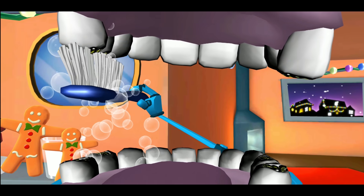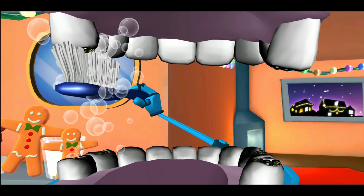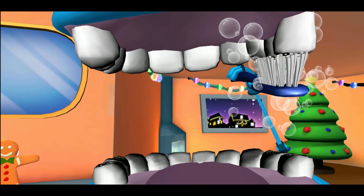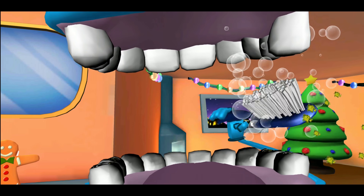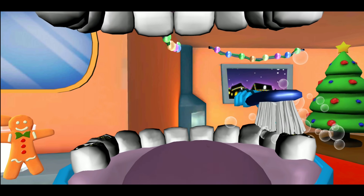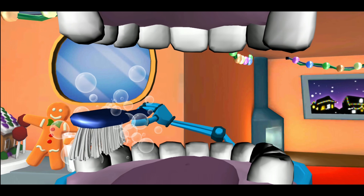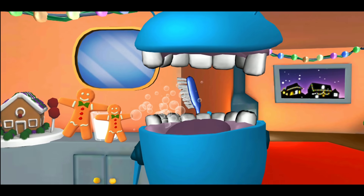Let's clean those biting surfaces. Start at the top on the across side. Brush the crunches, clean the crunches, shine the crunches — scrub scrub scrub. On the near side: brush the crunches, clean the crunches, shine the crunches — scrub scrub scrub. Okay, on to the bottom on the near side. Brush the crunches, clean the crunches, shine the crunches — scrub scrub scrub. Now the across side: brush the crunches, clean the crunches, shine the crunches — scrub scrub scrub.